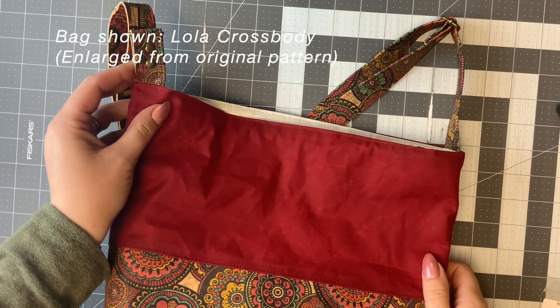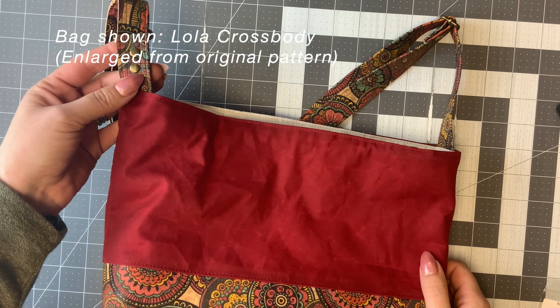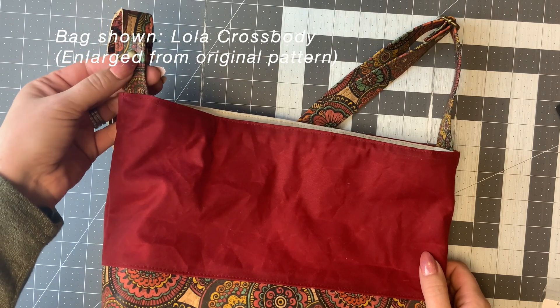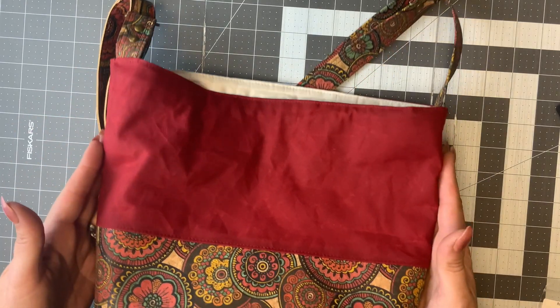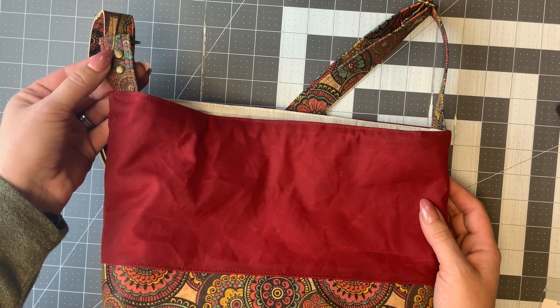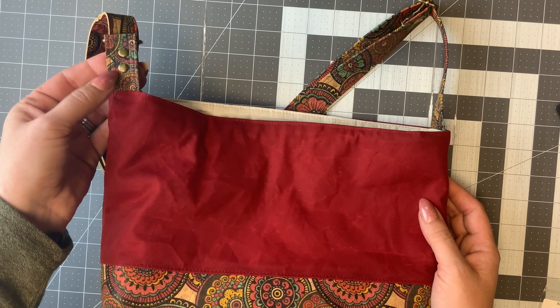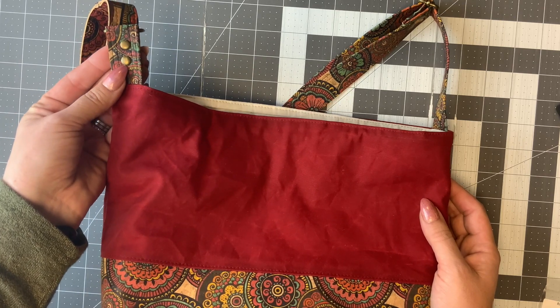Adding rivets to any bag can be both decorative and functional. I've used them here to hold my tab together, but I also could add stitching, or I could take these rivets and add them right along the top or along the bottom to make them decorative. What I love about them is that they add some pretty bling, which I always like on my bags, but they also are functional in that they can hold it together and make it a lot stronger.